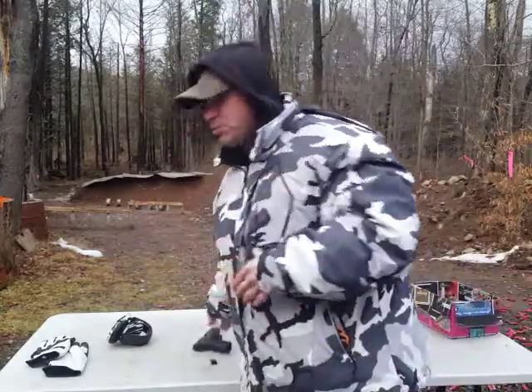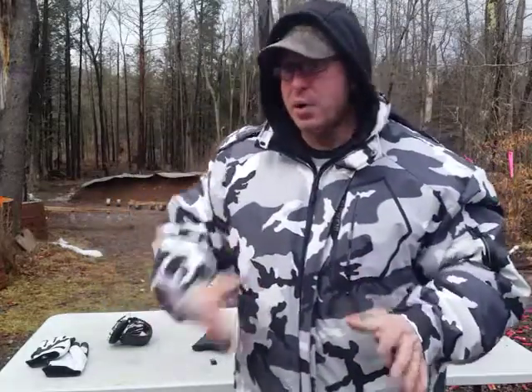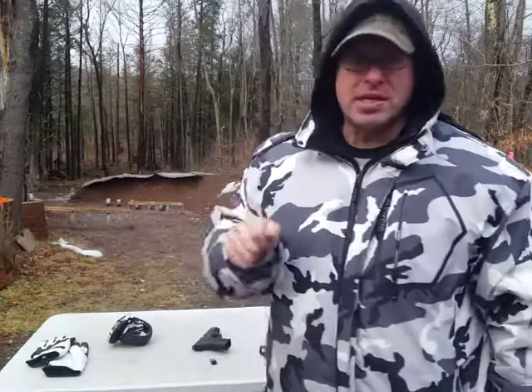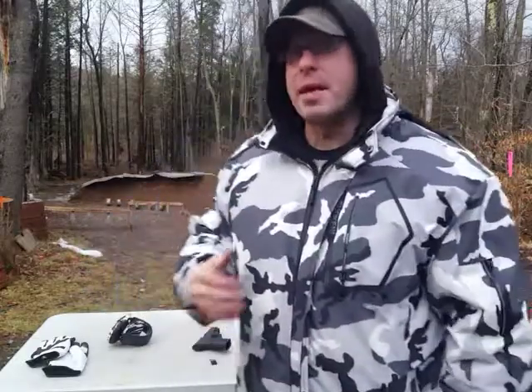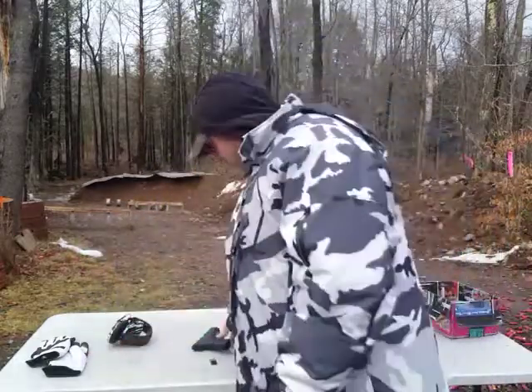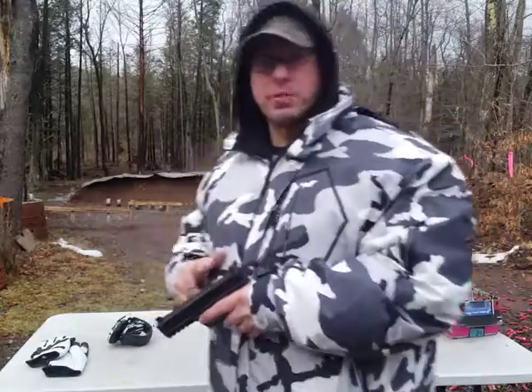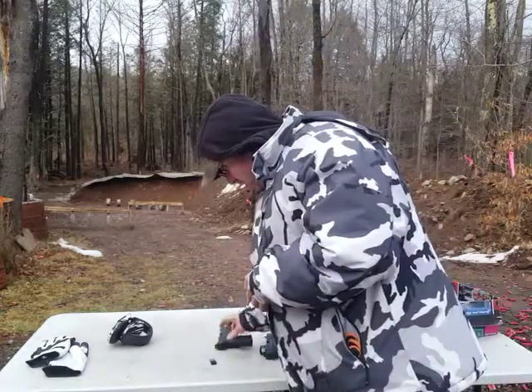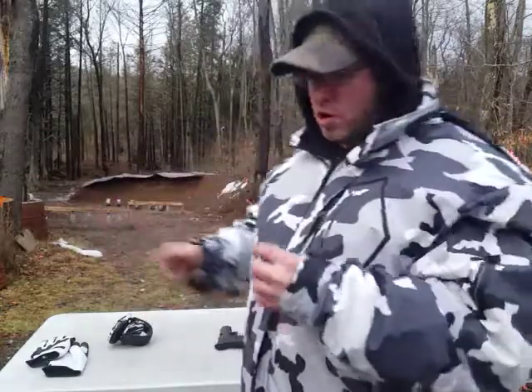I've found that new shooters are a good proxy for how experienced shooters will react under serious stress. Think about using a key to open a lock — something you do every day easily — but under stress, when you're nervous or scared, even that can be very difficult. The same goes for iron sights: when I stress people in difficult situations, they have a much harder time picking up their sights.